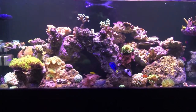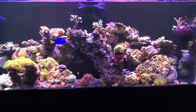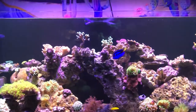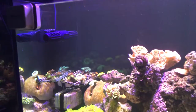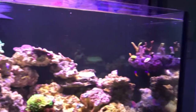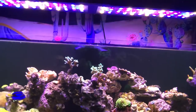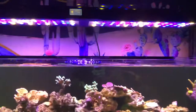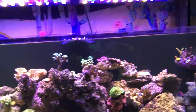I've got a full tank shot here. I've got my powerhead - it's a Gyre IceCap 1000. For lighting I am using a Reef Breeders V1, I have it on right now at 95 blue and 10 white.